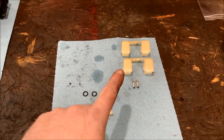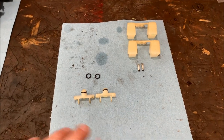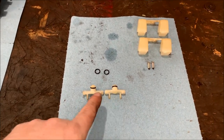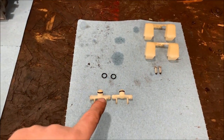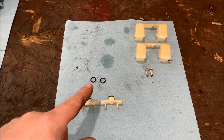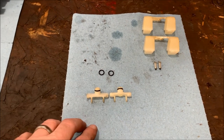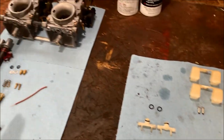We've taken the float assemblies off and separated the needles and seats. If you're ever working on flat slides, before you even pull them off you have to go order two O-rings. These little O-rings are what cause flooding — they're made out of Viton, the same material as on the needles and seats. As soon as you pull these out they will never reseal again and they will leak. Go to your local Polaris dealer. The part number is 3130533 — they're about a dollar a piece. You have to do it; it's not an option.